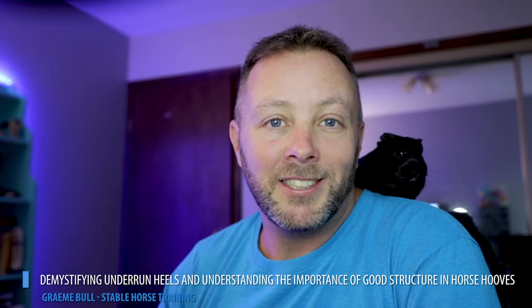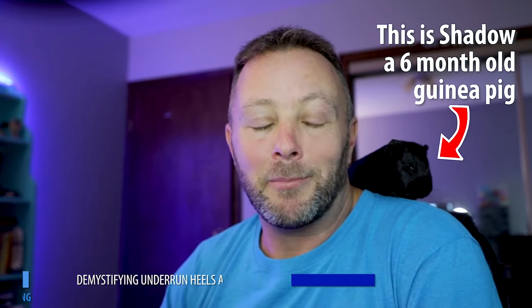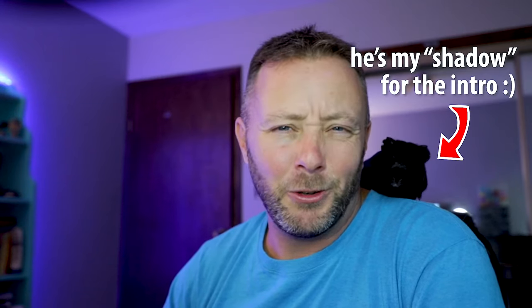Hello everybody. We are going to be discussing hooves today, primarily the heels of hooves. If you're new here, I'm a bit of a hoof nerd, and we trim all our own hooves, and I've also done a course on it as well, but I'll cover more of that a little bit later.